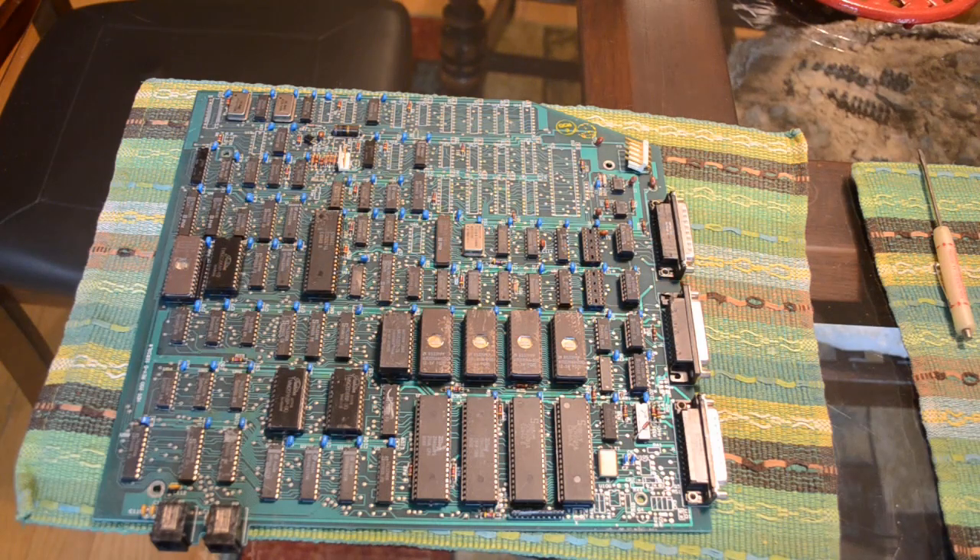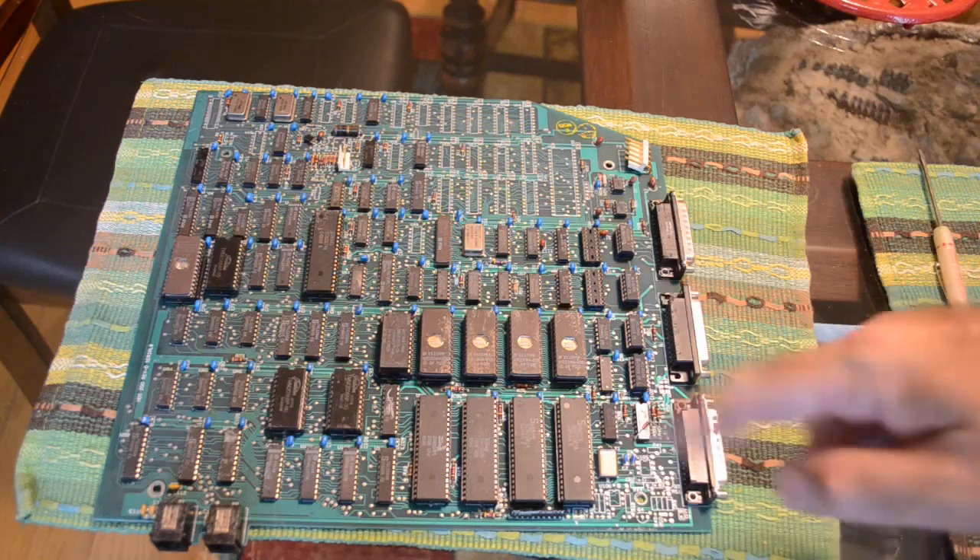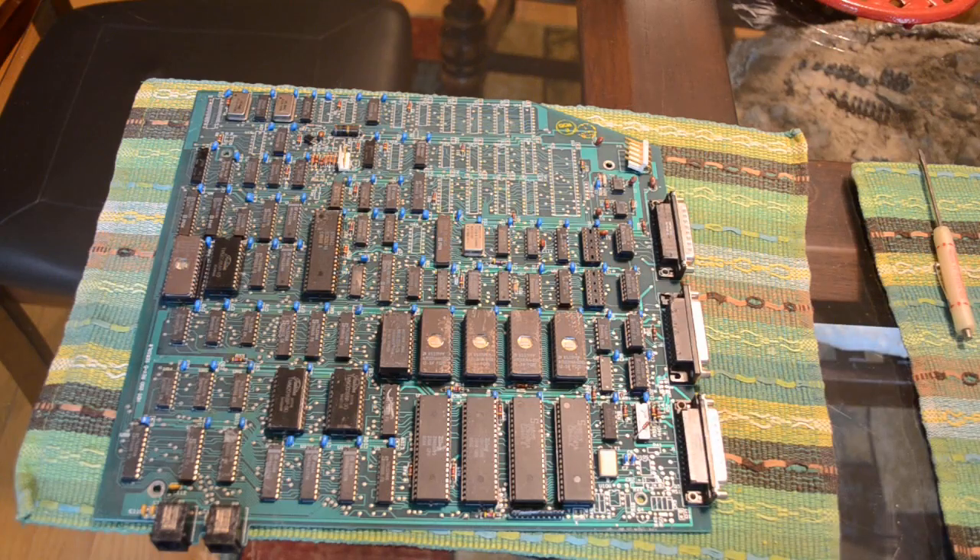One of my hobbies is rendering down electronic waste to recover the gold and silver from it, and a lot of boards come through my hands. But not every board immediately gets rendered down — every once in a while I'll find an interesting board and set it aside. Another one of my hobbies is retro computing, which I'm getting into pretty heavily lately.